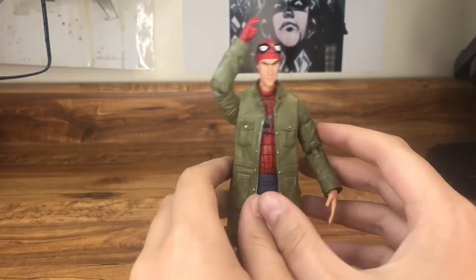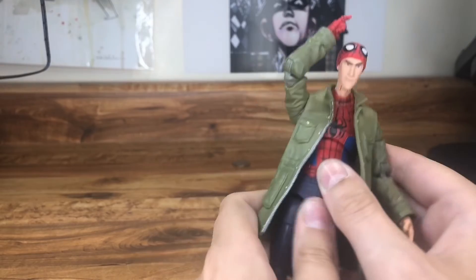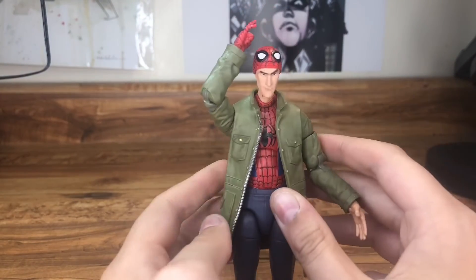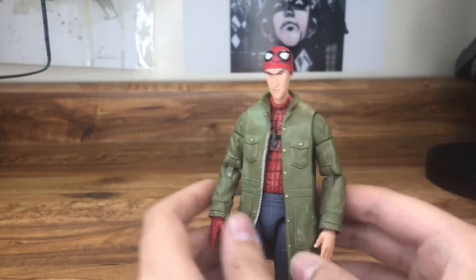I also customized this Peter B. Parker to have web lines sculpted in. I did it because it was a pretty plain figure before, so I thought I'd spruce it up by making it not so bland.